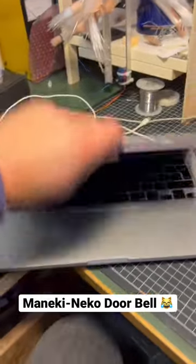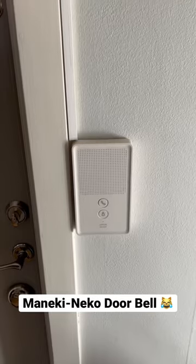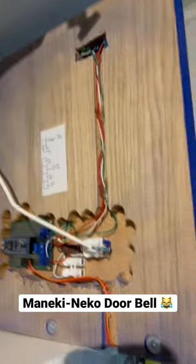Now let's put it all back together and write some code. So now we can trigger it with the button. It's going to figure out the alarm. So now we have an external input that's going to go here.